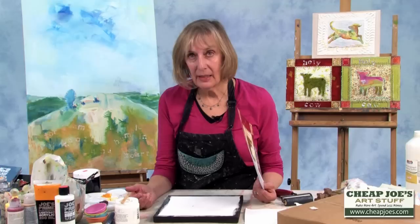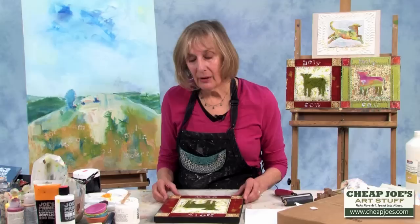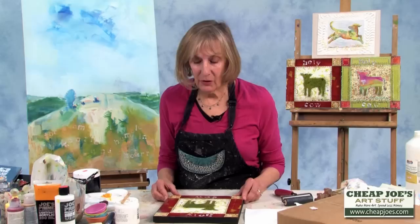Instead of putting a print behind glass, I like to affix it to the panel and then put enough cover over it so that it doesn't ever have to be framed. I really like things that are not under glass. This is a really affordable way to present a print, and the buyer doesn't have to worry about framing it — so they're getting a bargain as well.